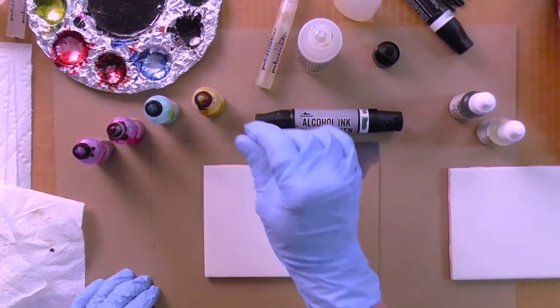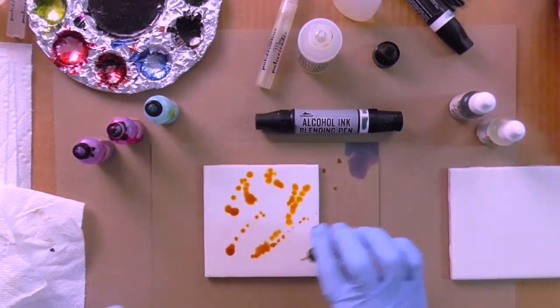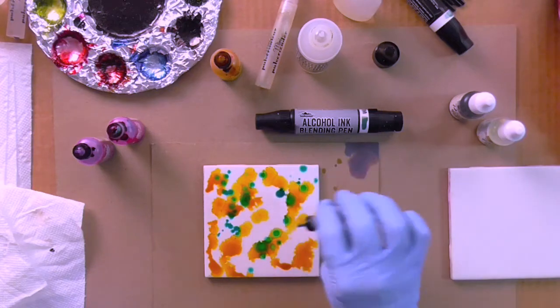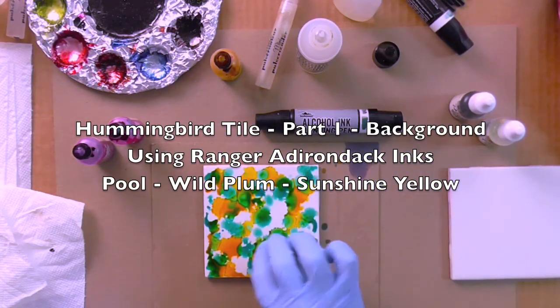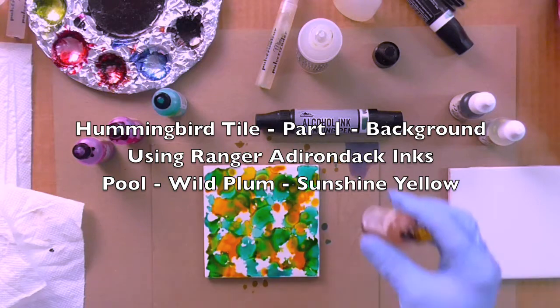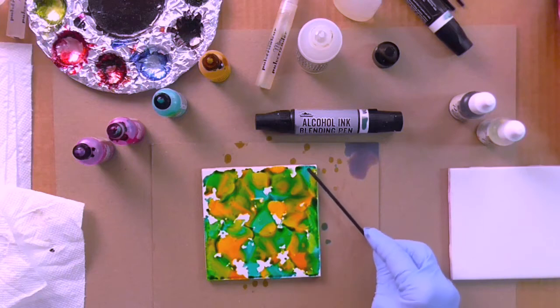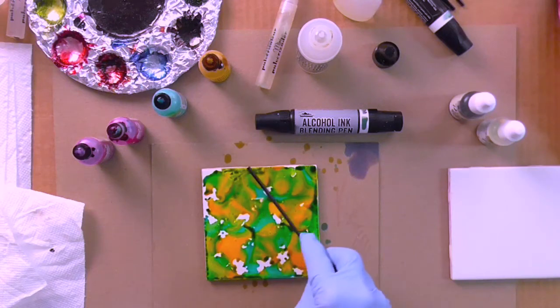I'm going to start by dropping some color on the tile directly from the bottle, then add some blue and a little more yellow. See how nicely that blue and yellow make a pretty green. I'm going to move some of this pigment to the edge of my tile because it's very easy to get white edges on these tiles, and I prefer they're not that way.